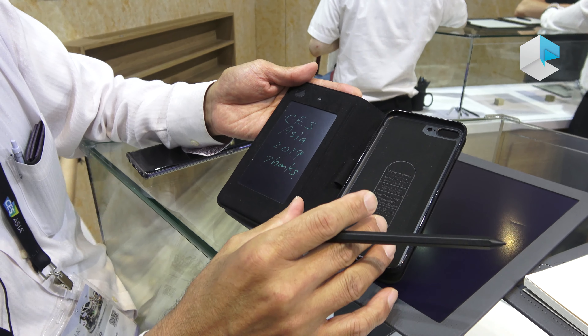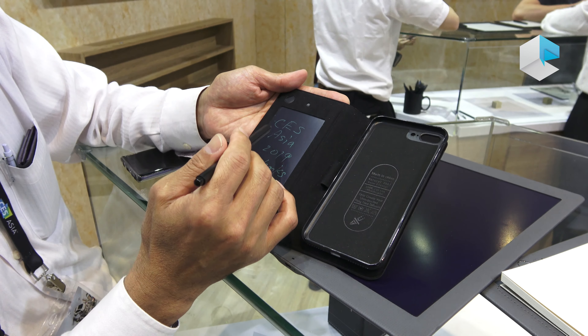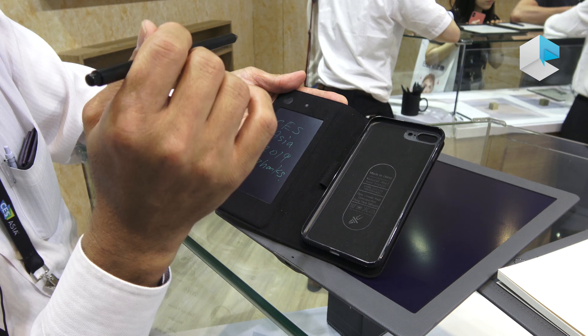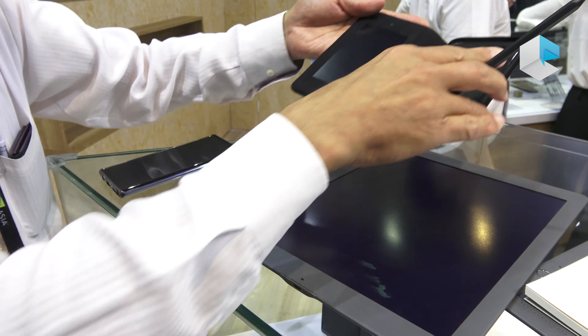This Kent display has pressure sensitivity so that you can draw and write. But at the same time, the EMR sensor behind it captures the ink data.